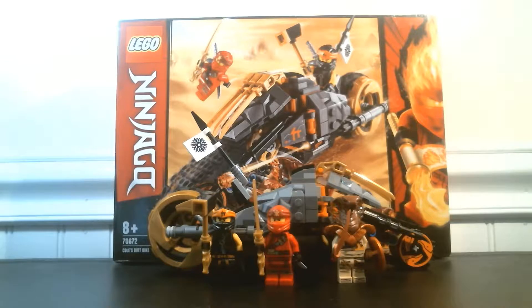Hello everyone, my name is Andrew Briggs and today we have a Lego Ninjago review — Lego set 70672, Cole's dirt bike. This is actually one of the new sets from Season 11, Seekers of the Friggins Jitsu, and as of the time I'm reviewing this, these sets are not available in America.